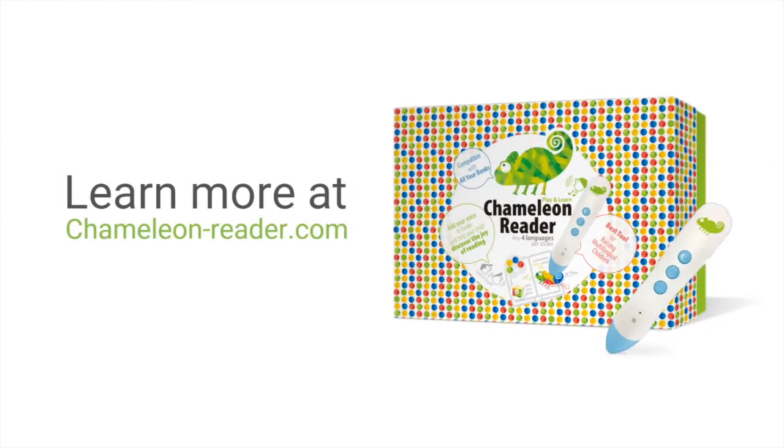I really do recommend it, especially if you're a multilingual family and especially if you want your child to have that independent reading but with the structure of hearing your voice or familiar voices when they're having audio stories. Learn more at chameleon-reader.com.